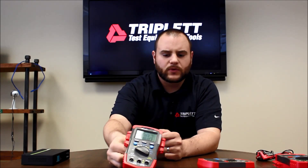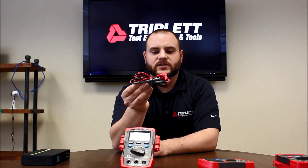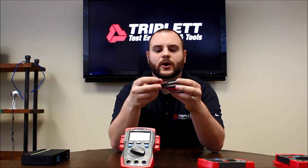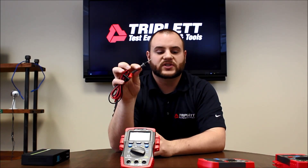Some of the other nice things that you get with the new digital multimeter series is the new test leads. These new test leads are nice silicon-based — they're fairly flexible, making them very easy to use in hot or cold weather. And they've got a little bit more insulation on there for a more comfortable grip and a little bit of extra safety.